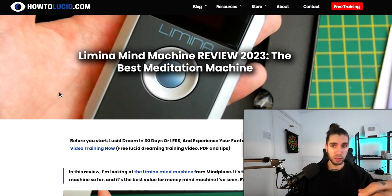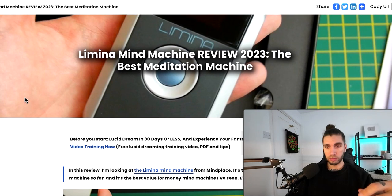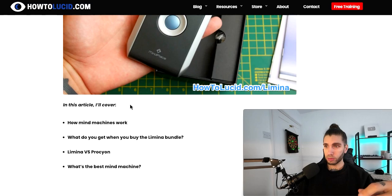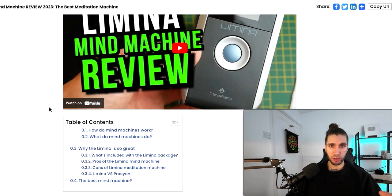I just wanted to give a quick shout out to this and let you know about the review. The link to the review and the device are in the description, or you can type in 'Lamina review how to lucid.' For a slight discount you can go to howtolucid.com/lamina — L-I-M-I-N-A — but the links will be in the description. It is an affiliate link so I do get a small commission if you purchase, but at no extra cost to you. This is my recommendation even if I were not an affiliate. This is not sponsored — I just really like this device.